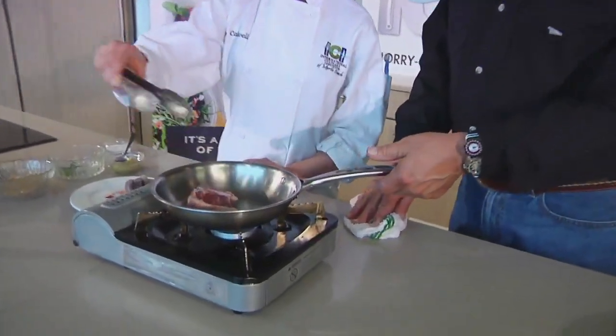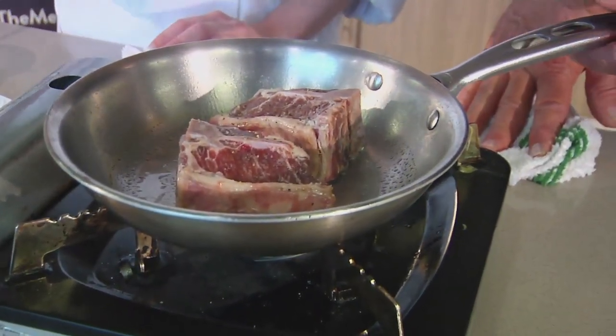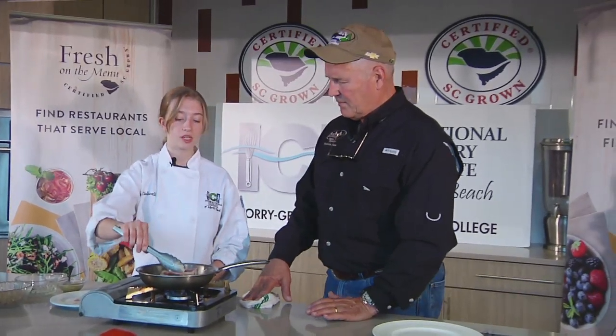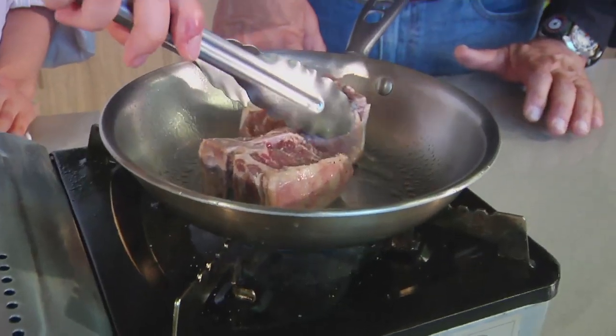So we're going to pan sear it before we encrust it and then put it in the oven. How long are you going to sear it? Just enough until it gets caramelized brown. You don't want it to get too brown because then you'll end up overcooking it. But it has to be a nice sear so that it really locks in the juices. Sometimes I move it around a little bit so it doesn't stick.